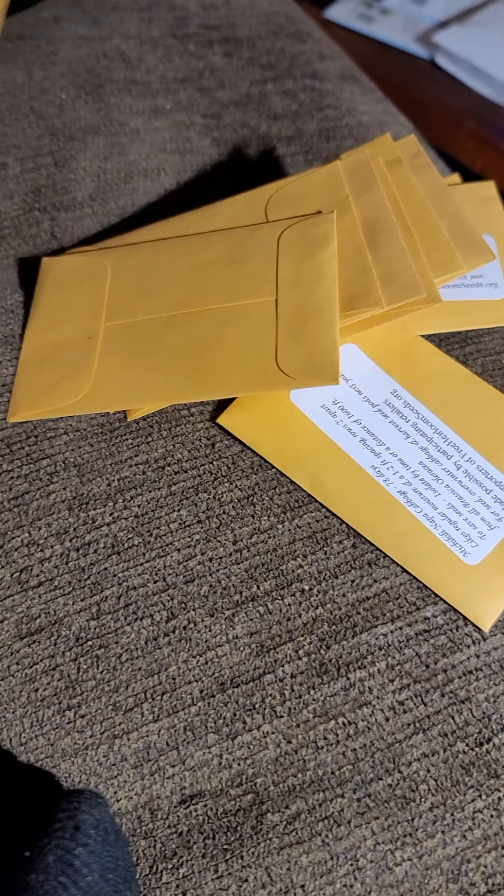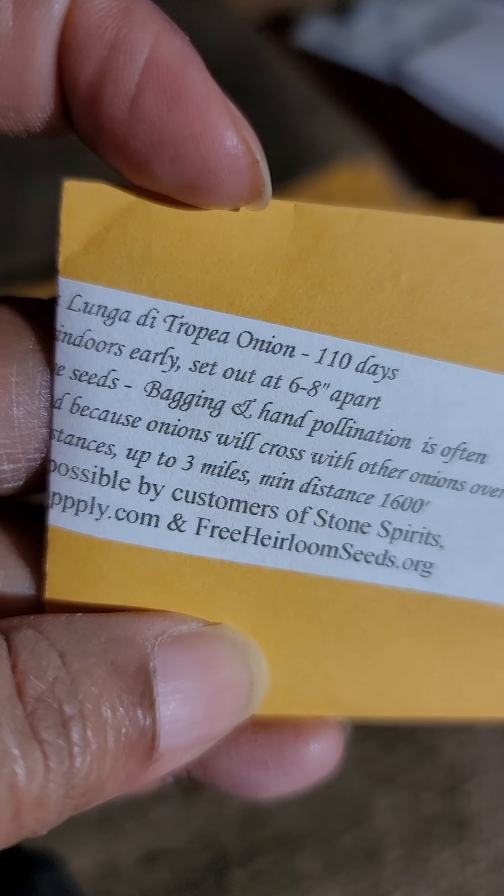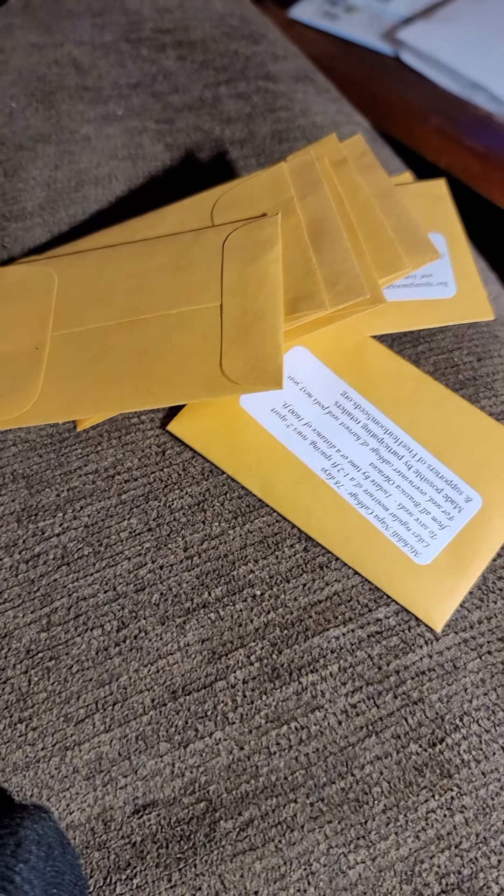This is parsnip — I'm not sure of the other word, I'm sorry. We have onions, Napa cabbage, and scallions — not scallops, scallions. There are also onions for pickling and another scallion onion variety.